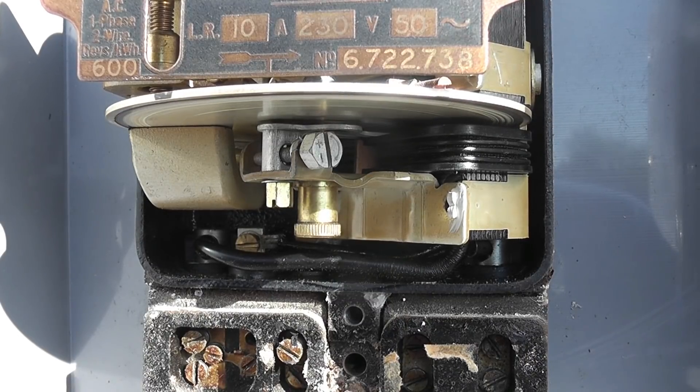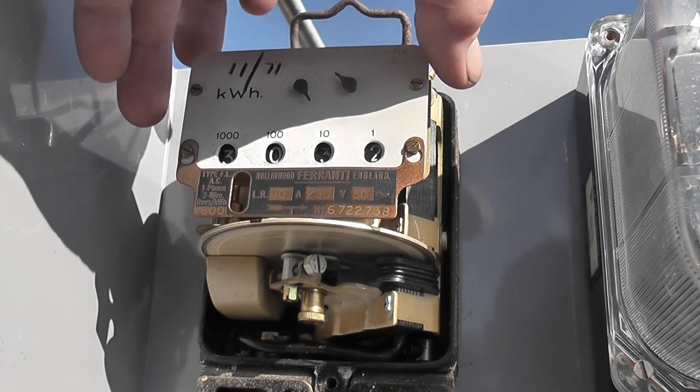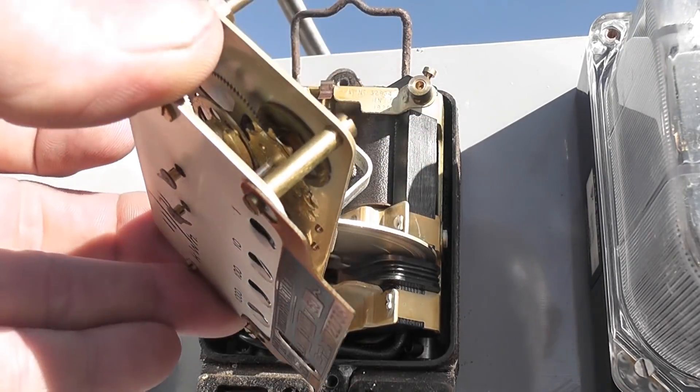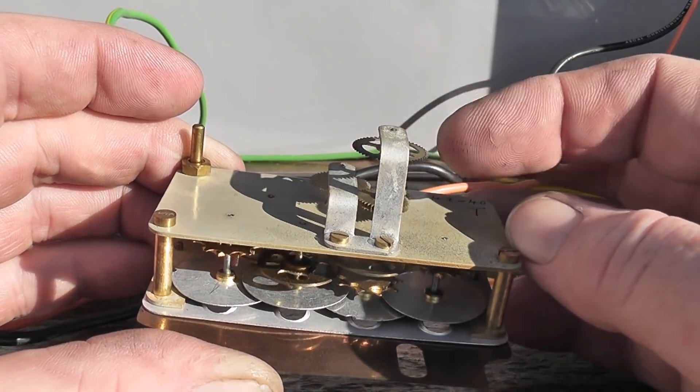Load is only about 8-9 amperes at the moment, so I'm not pushing it too hard. I've loosened the dowel and taken it off. The register is still free running, which is a good sign.